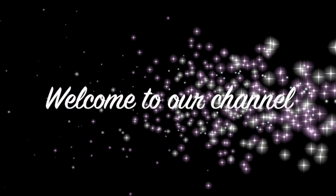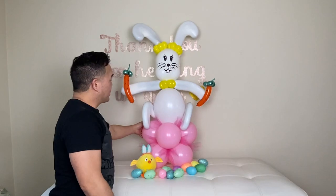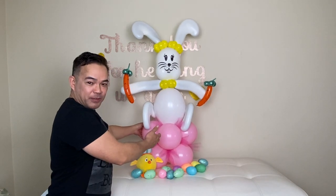Hi guys, welcome to our channel. If you're new here, my name is Chelland and once again this is FandomNY. For this project I'm going to show you how I made this beautiful bouquet with the bunny rabbit for Easter.